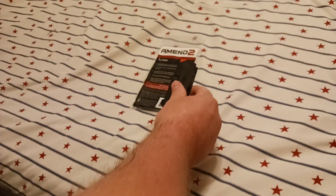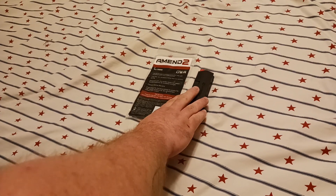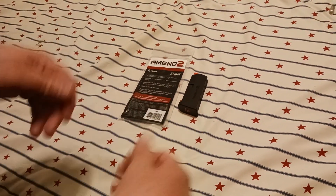So I would say stay away from Ameen 2 magazines — at least the Glock magazines, because I do have some AR mags. I just wanted to show you that quick video. Thanks for watching.